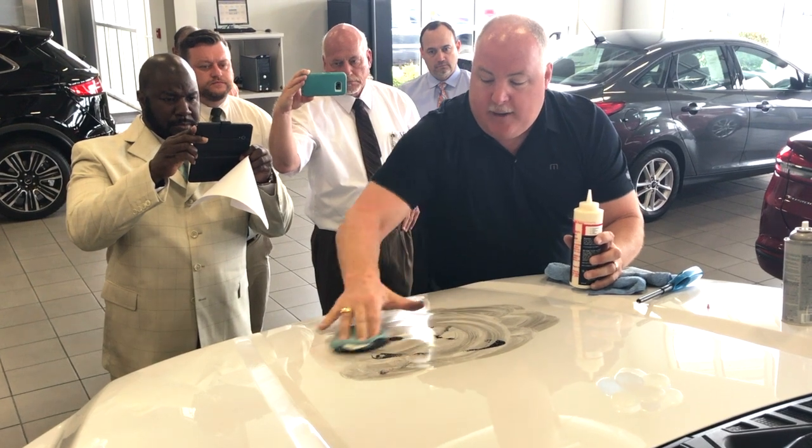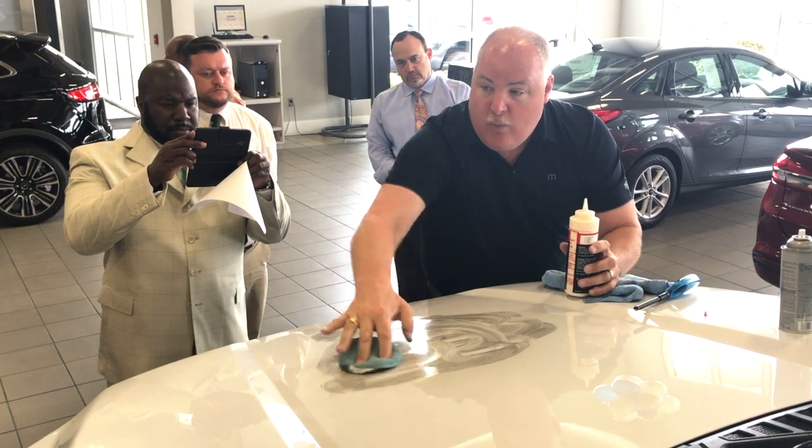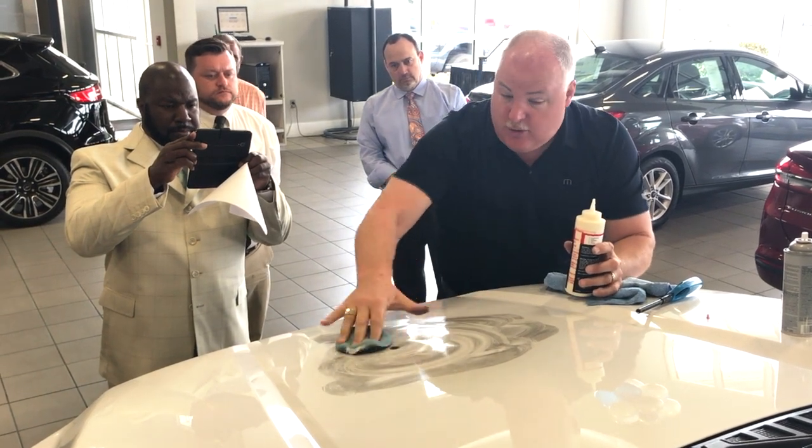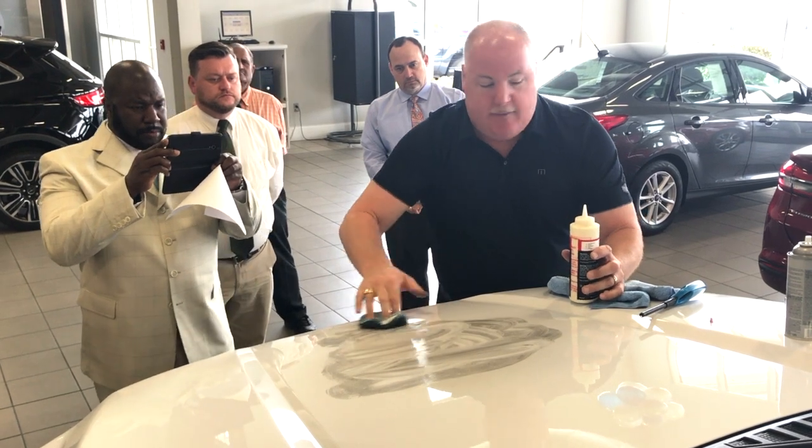Finally, we apply a leather guard to the leather and vinyl areas of the vehicle's interior. We warranty rips, tears, punctures, burns, cigarette burns — you name it — on the leather and vinyl too.